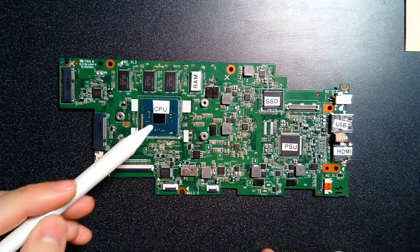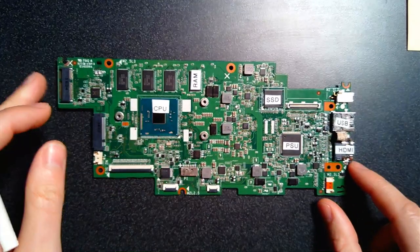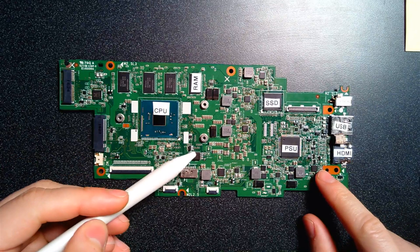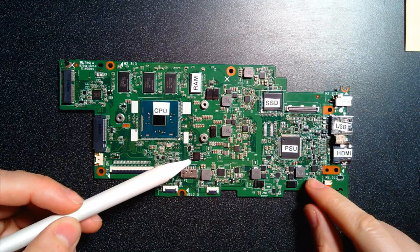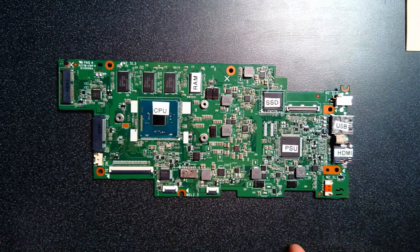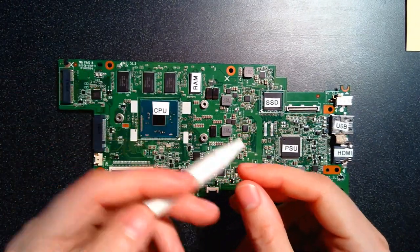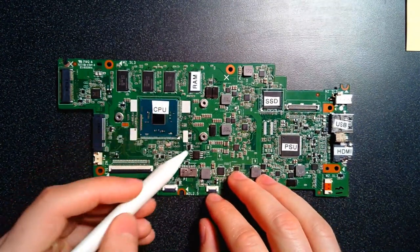The operating system helps components talk to each other — they need a common language to communicate. The read-only memory gets things going; it's the jump-start when the computer first turns on and gives it its first set of instructions so all of these pieces start talking to each other. That gets our operating system running, and once the OS is running, we can run our applications and software. This little chip — too small to put a label on — is the ROM chip.